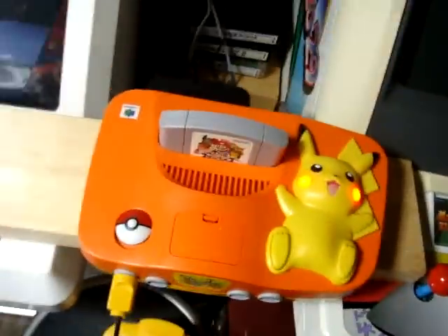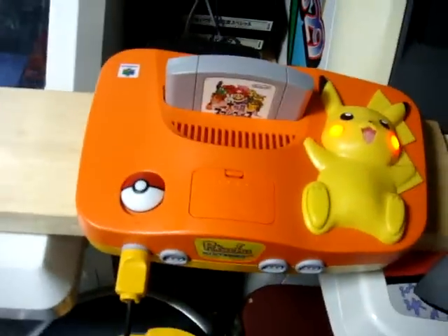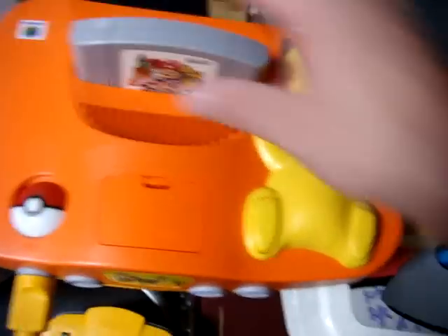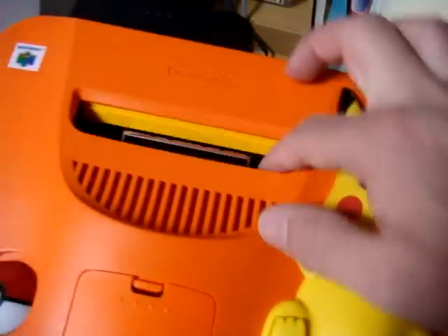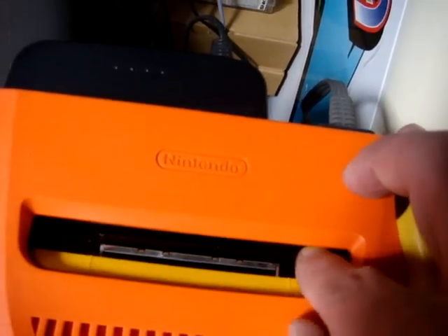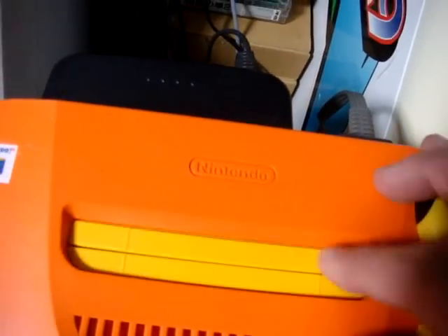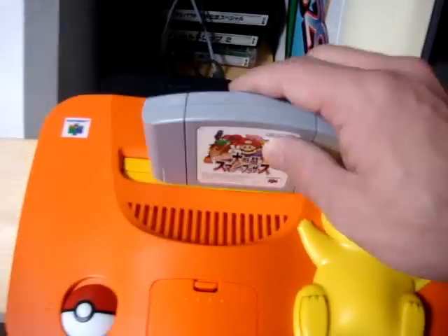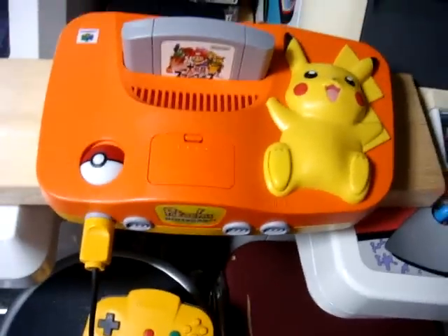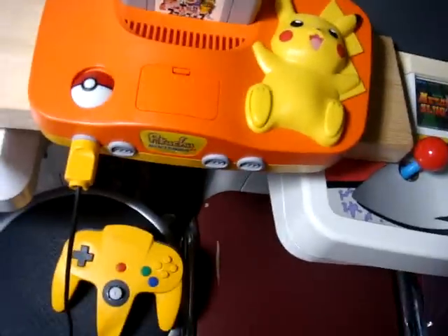It plays pretty good and there are no problems with it. I wound up taking it apart — if you can see inside the flaps here, I cut out the two tabs so I can put in my US games as well. So it'll play both Japanese and US games, which is not too bad.